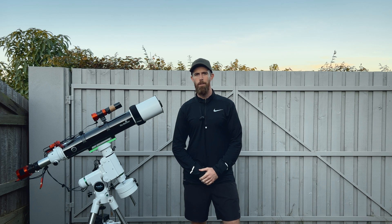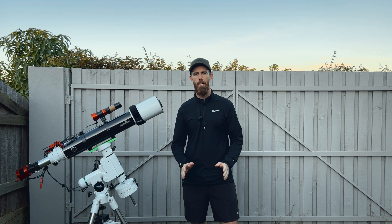Good day everyone, I'm Dan. Welcome back to Pretty Average Astro. This video is planned to be a pretty quick one.